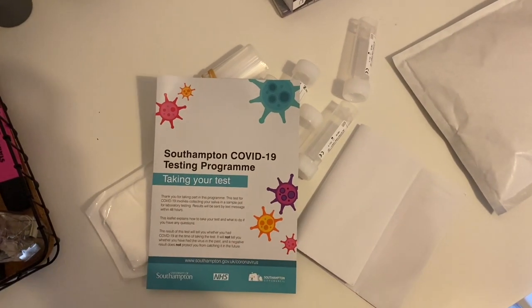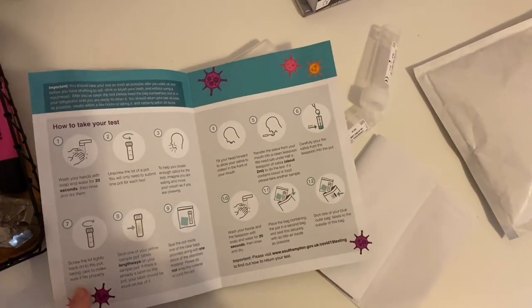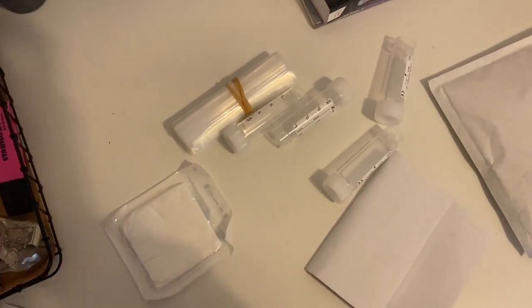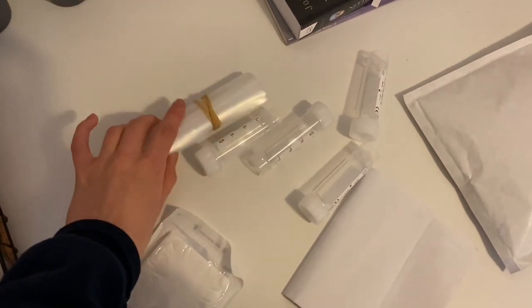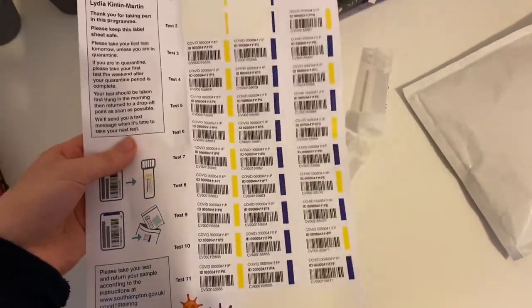So this is what you will receive inside the testing pack. You get a copy of the instructions — a leaflet with everything written really clearly. You have some sample testing pots, some absorbent material, plastic bags, and most importantly, stickers that you put on your sample pots to identify who you are. Before taking your test, I'd really recommend thoroughly reading through the instructions, because if you don't do it correctly your test could be void or the results might be incorrect.